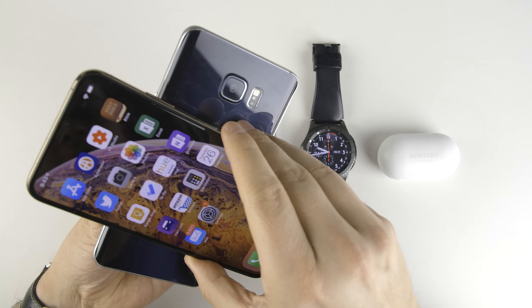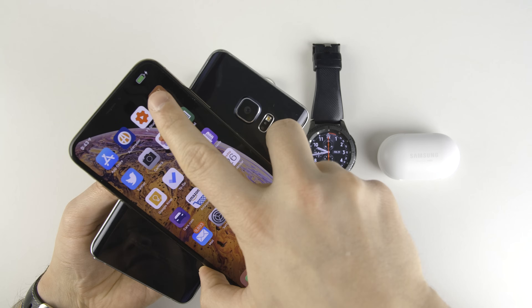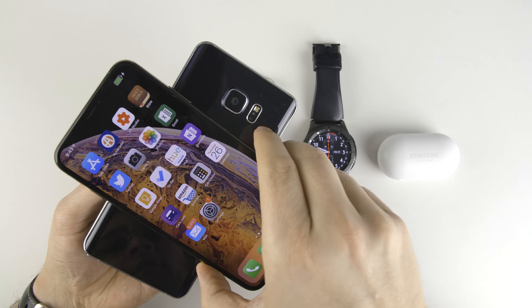Let's go ahead and start with the Galaxy Note 5. Go ahead and place the iPhone on the back here. As you can see in the corner, it did start wirelessly charging.